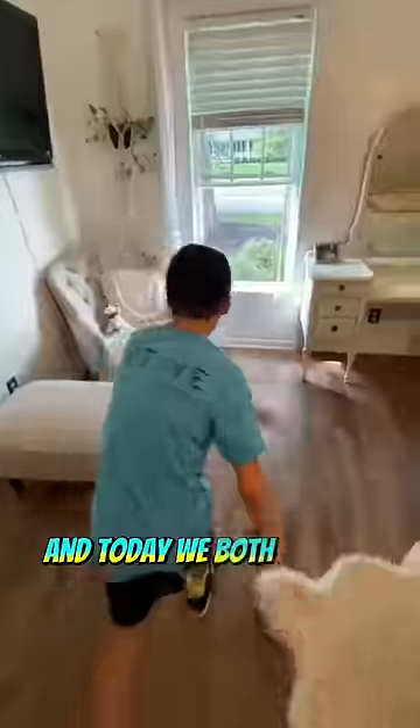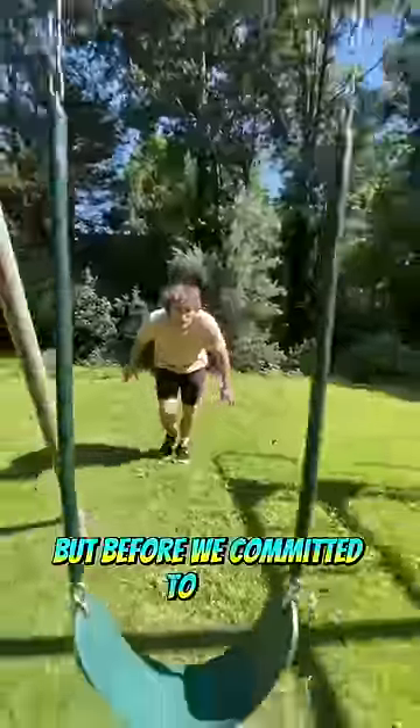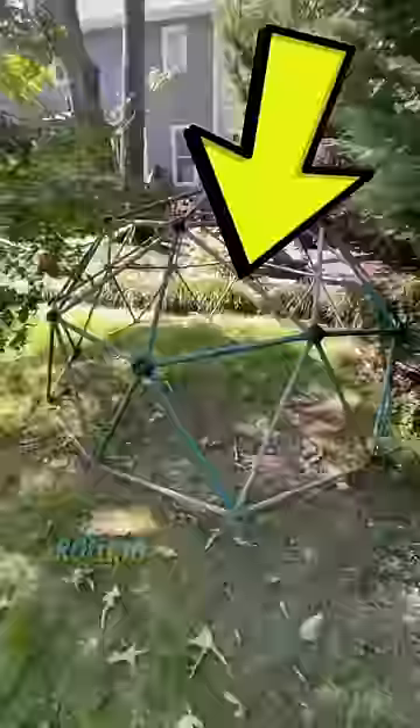This is my friend Parker and today we both wanted to dive and front flip out of his second story window. But before we committed to that, we started in his backyard by just dive rolling through a bunch of objects that were really tightly spaced, because I was scared of kicking the window.